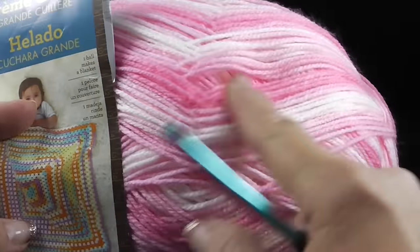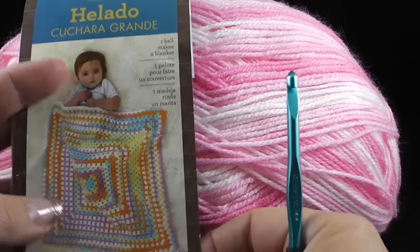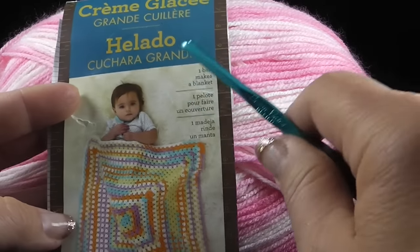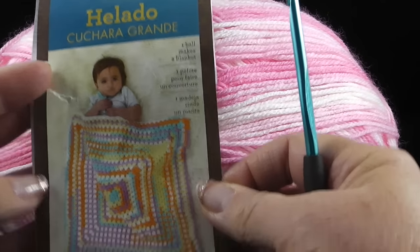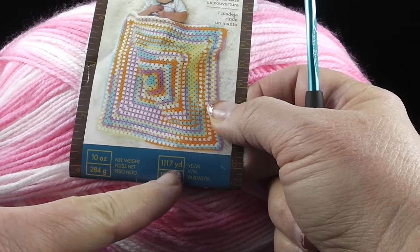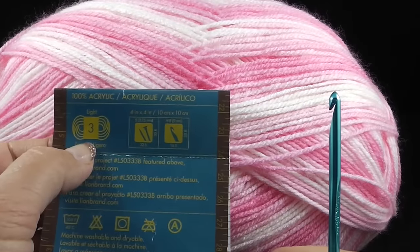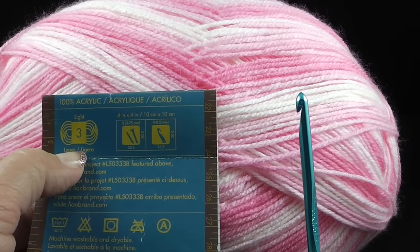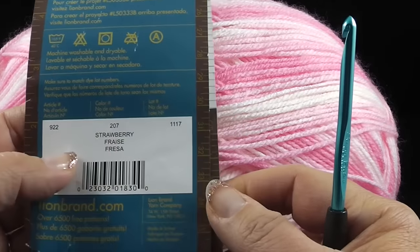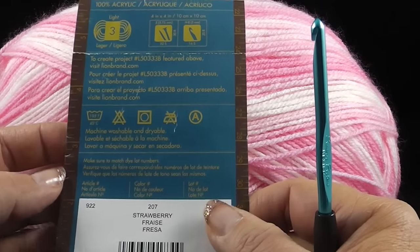For this project I'm going to be using this multi-color yarn - you don't have to have this kind of yarn, you can use whatever you have on hand. This is yarn by Lion Brand Company called Cream Glacy, and the stats are 1022 meters or 1117 yards in this skein. This is a light weight yarn, number three, often called DK weight, 100% acrylic, and the color is strawberry - available at lionbrand.com or your local craft store.